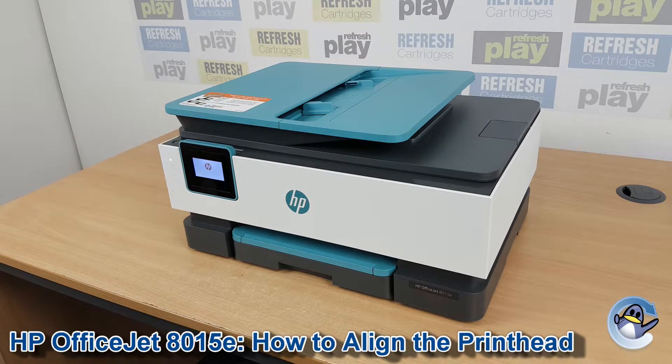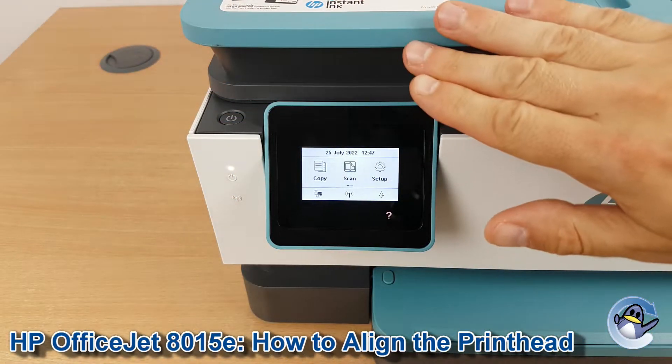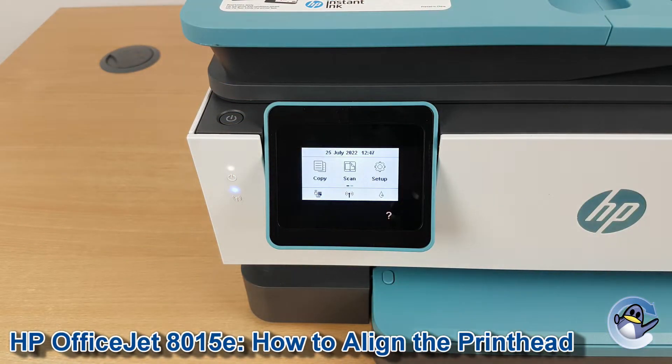Hi there, today I'm going to show you how to align the printhead of a HP OfficeJet 8015E. Now this is nice and simple, it's done from the printer itself, using nothing but this touchscreen you can see here.